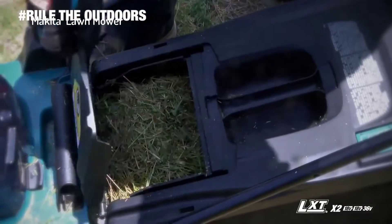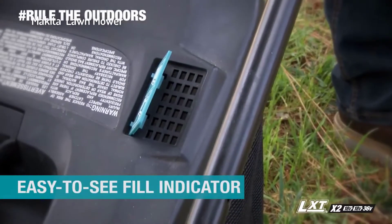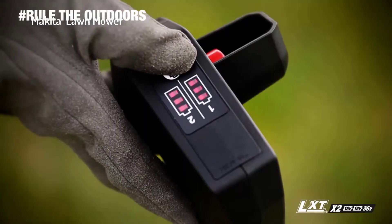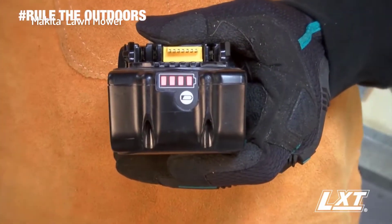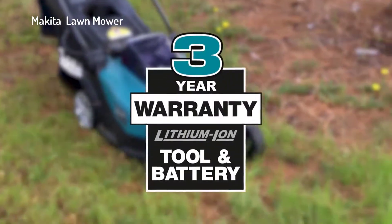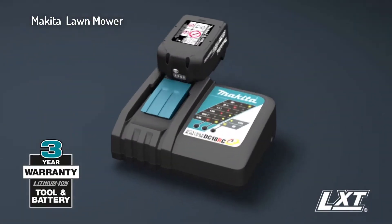The grass collector holds up to 13 gallons of grass with an easy-to-see fill indicator. For added convenience, dual LED battery indicators show the charge level for each battery. It's compatible with Makita 18-volt lithium-ion batteries with the fastest charge times. Makita lithium-ion tools, batteries, and chargers are backed by a three-year limited warranty.